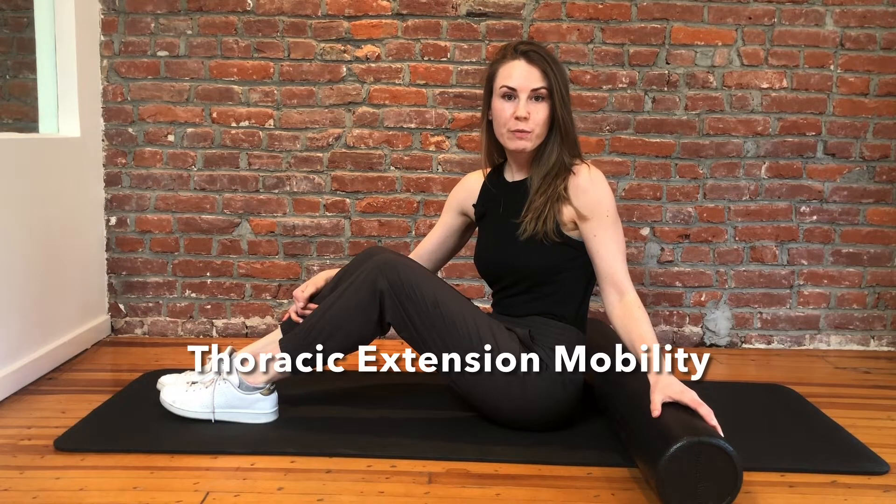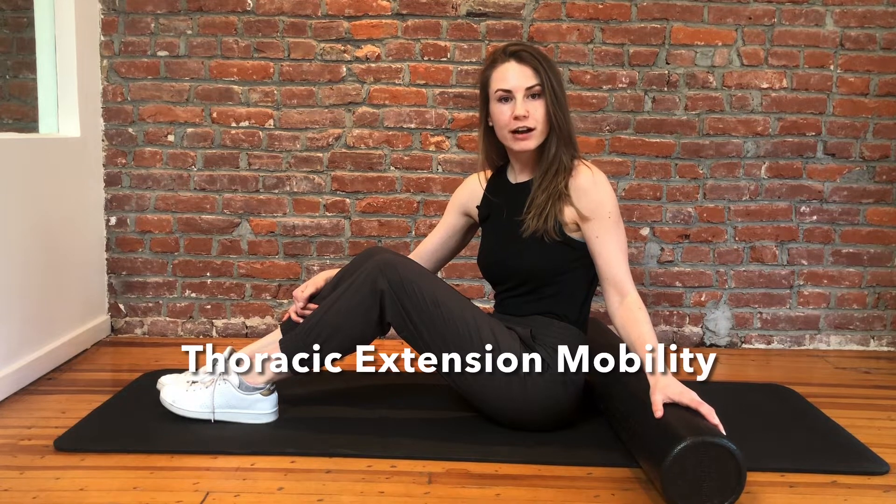Hey everyone, Dr. Halloran here with Momentum Chiropractic, and I'm going to show you how to do some thoracic extension mobility work with a foam roller.